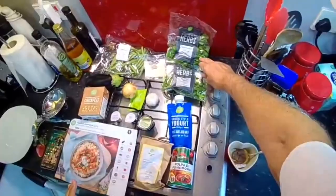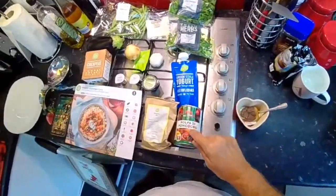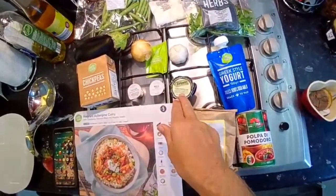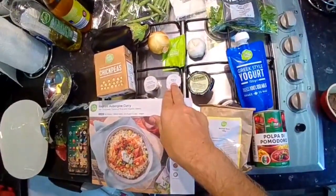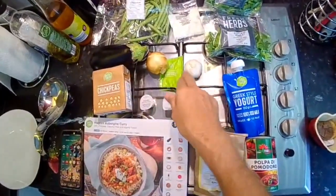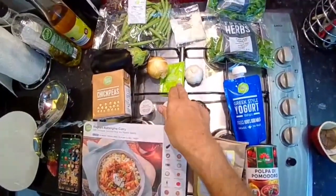Fresh coriander, Greek yogurt, chopped tomatoes, balsamic rice, onion marmalade, nigella seeds, the sunda-style seasoning, one onion, one garlic, and some vegetable stock powder.